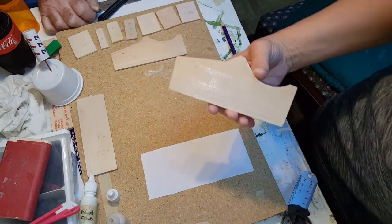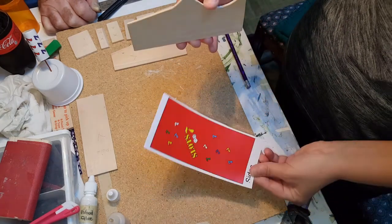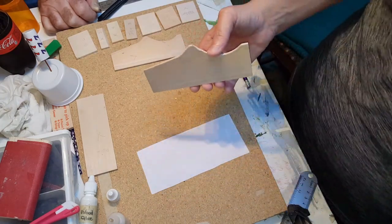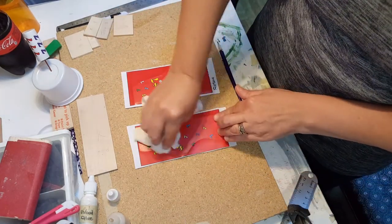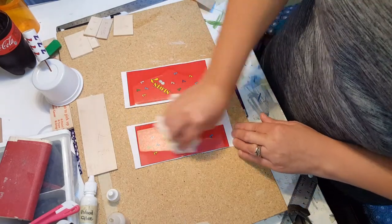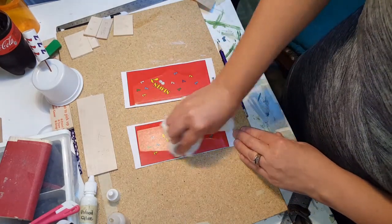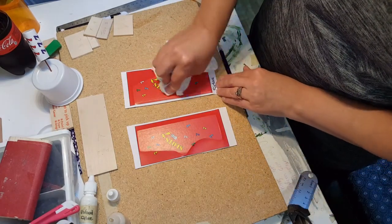After that, go ahead and apply it to your decal by laying it flat. Once you have them on there, you can take a soft cloth and just rub out any air bubbles that may have gotten on it, and then you want to let it dry completely before you go on to the next step.